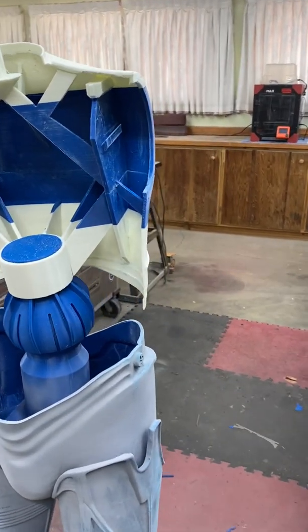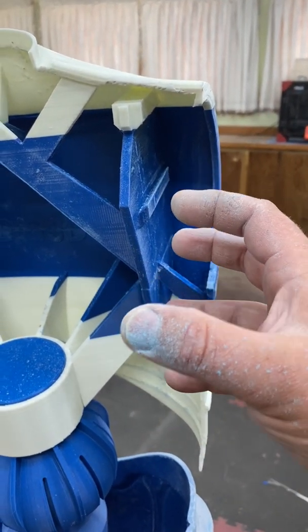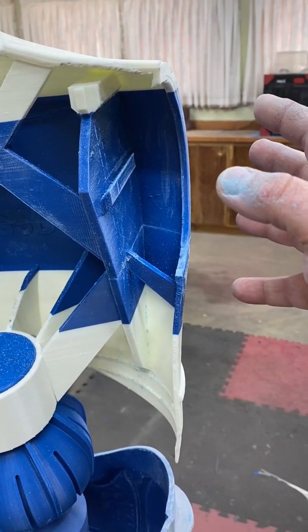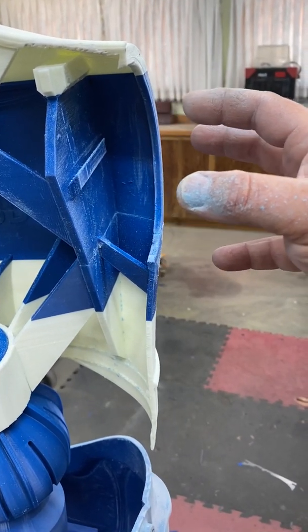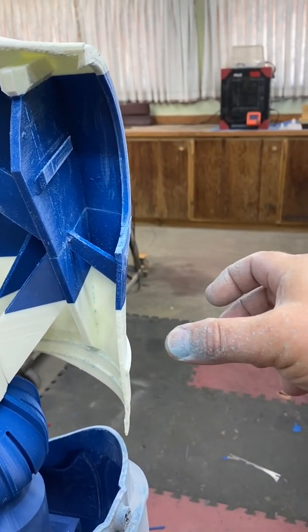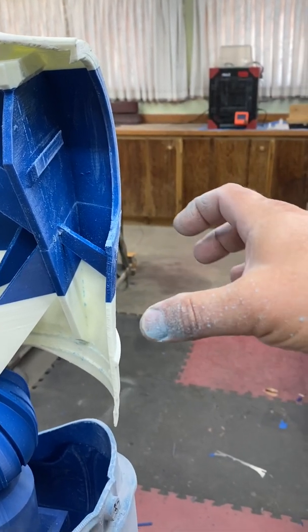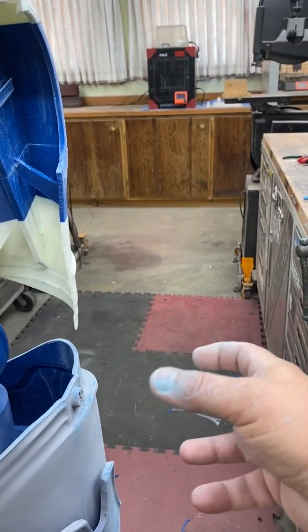You can see mounting points here where a socket will slide in and then the shoulders will snap onto that. The shoulders will be able to turn and then the arms go on up and into that with another ball socket so that you can move it there at the arm and another one at the elbow.